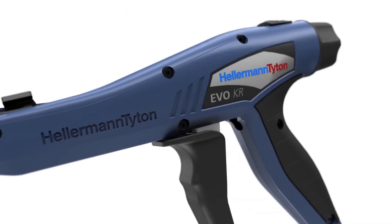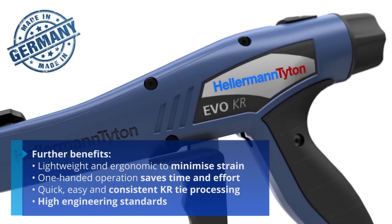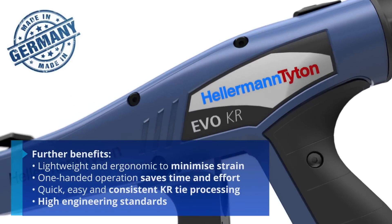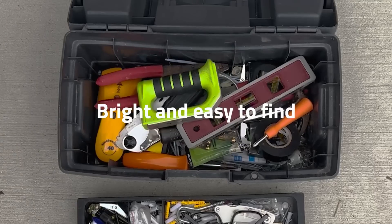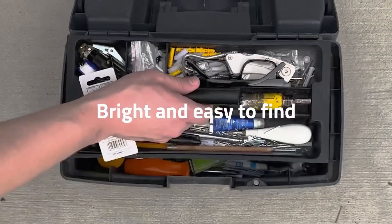An all-in-one handheld solution for autonomous operation, it enhances productivity and accuracy in fiber testing and simplifies the inspection and analysis workflow. The VIAVI FiberChic Sidewinder sets a new industry standard.